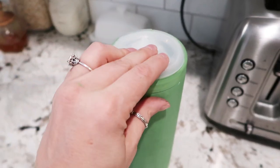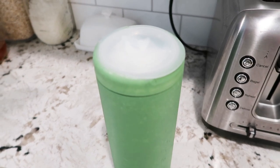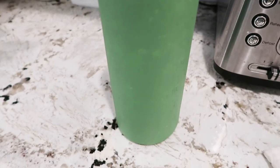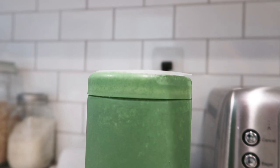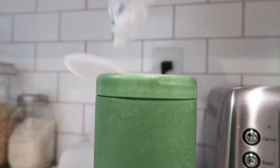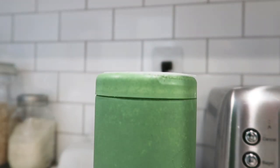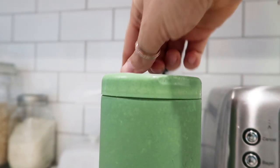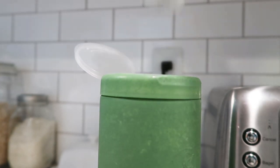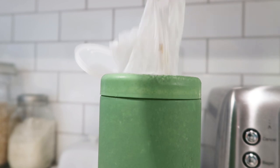Then just close the lid and it fits perfectly in our cupboard in the laundry room. It's super easy to get the bags out. We reuse the bags for like scooping the litter and stuff. I thought that was super cool — just a really easy little hack.